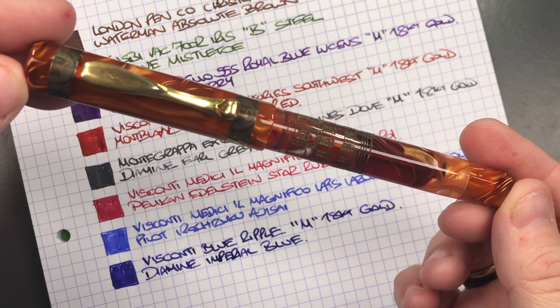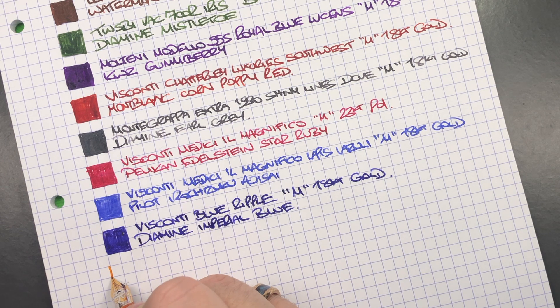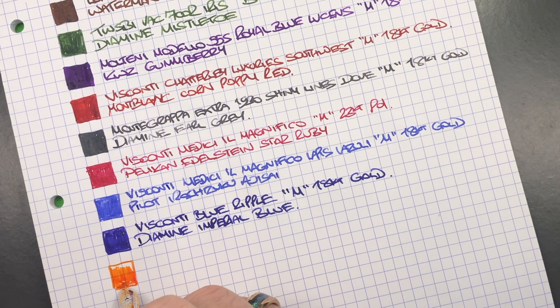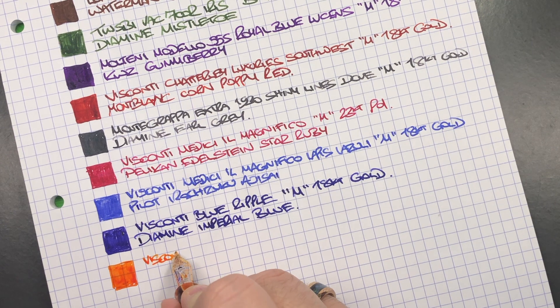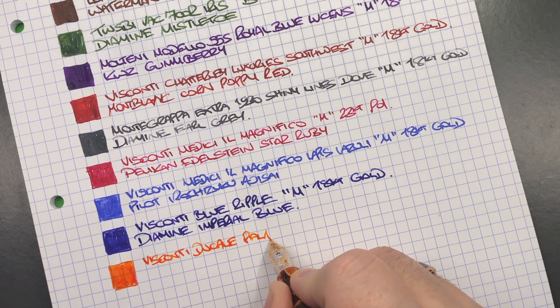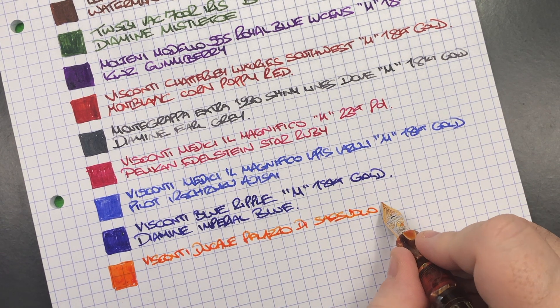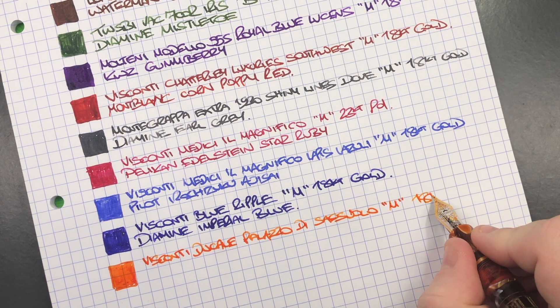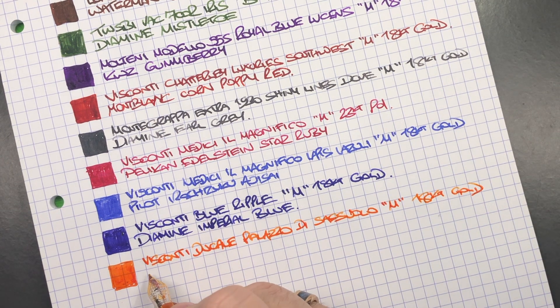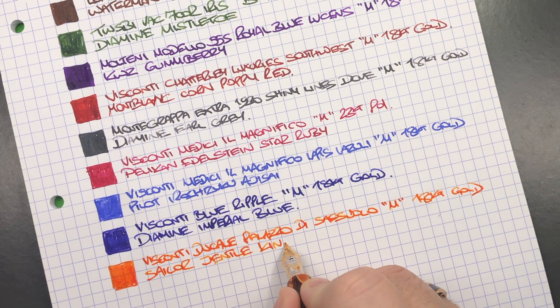The next pen is the Visconti Ducali Palazzo di Sassuolo. So we'll do an ink swatch. You can see a lovely bright orange colour there. This is the Visconti Ducali Palazzo di Sassuolo. It's a medium 18 karat gold nib — one of the older ones. The ink is Sailor Gentle Kinmakusai.